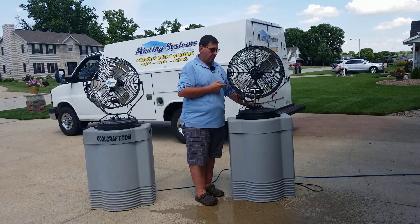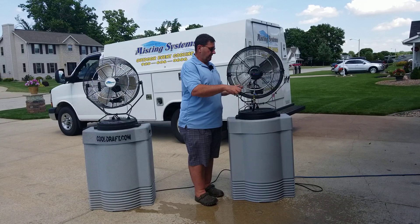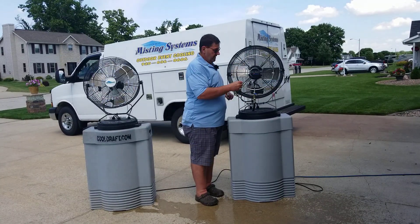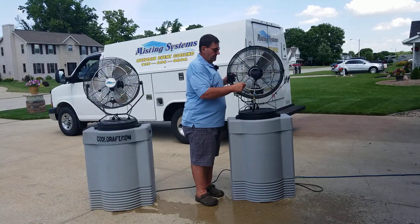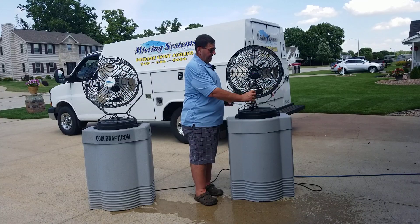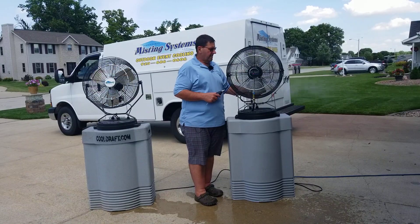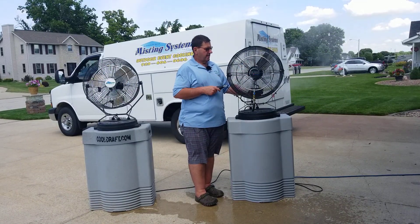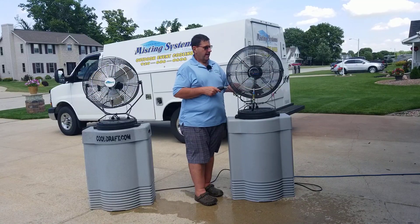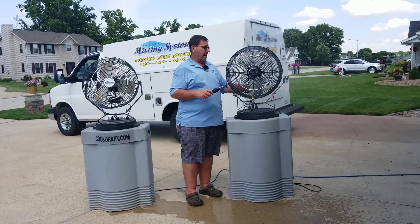Now you're going to hear the fan go into labor or make a moaning noise. Basically, just take your priming bulb off, replace the nozzle, turn your on/off switch back into the up position, set your fan on, and now you'll see mist coming out. Set your fan to medium and that's pretty much it — sit back and enjoy the mist.